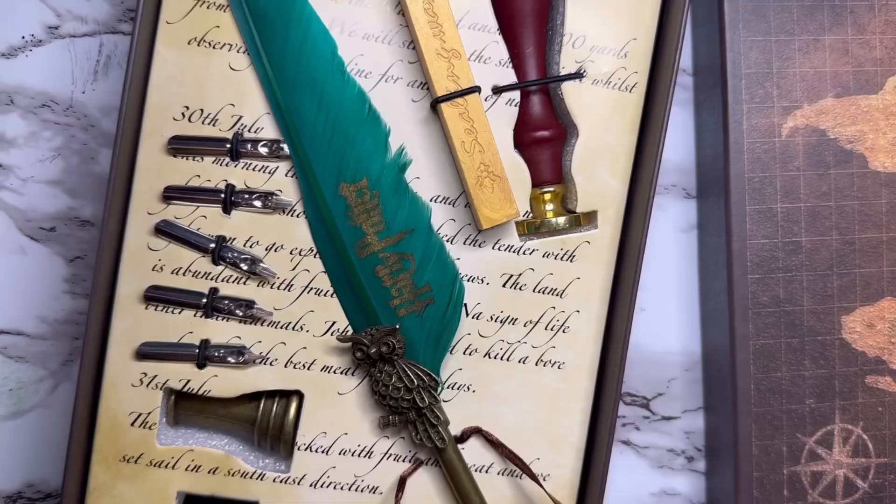Do let me know your thoughts about this pen — I find it really cute and I would like to know what you think, so comment below. Thank you for watching, bye bye guys!